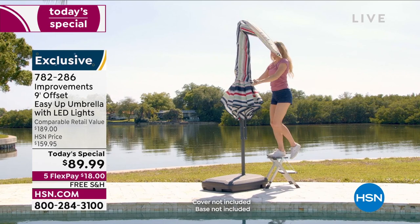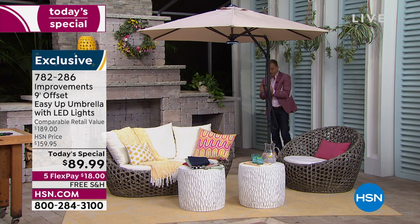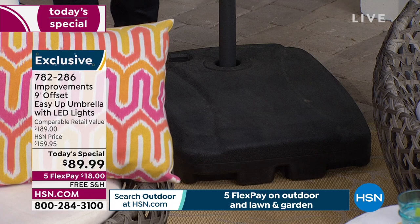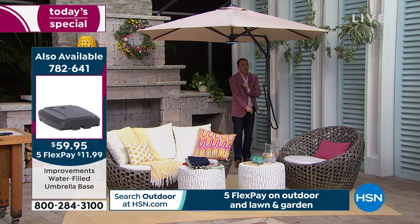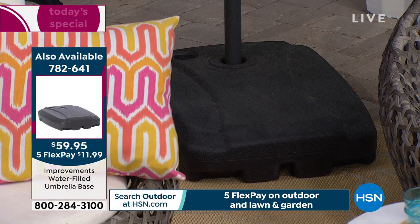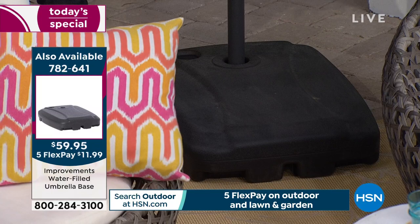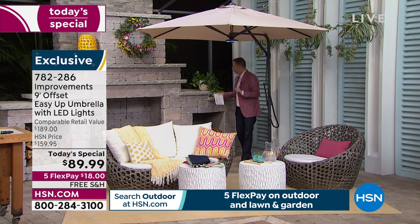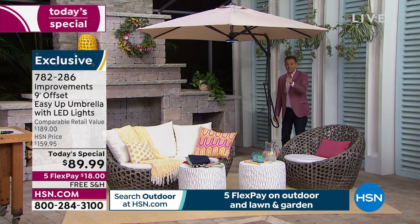We have them all set out here and we're using the water-filled base. When you have a parasol of this stature and quality, you have to make sure it's secured properly and safely. That's why the team marked the base down to $59.95 with free shipping — always ensure your umbrella is secured in a proper base of at least 123 pounds and check stability. If you apply for the HSN credit card, you could get $40 off as your first purchase.